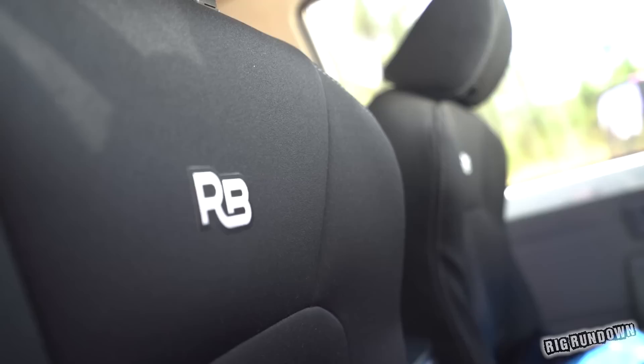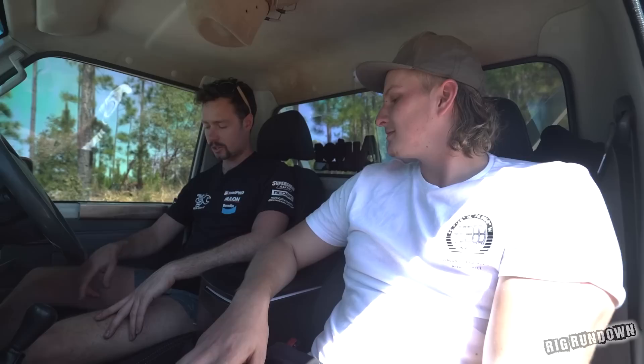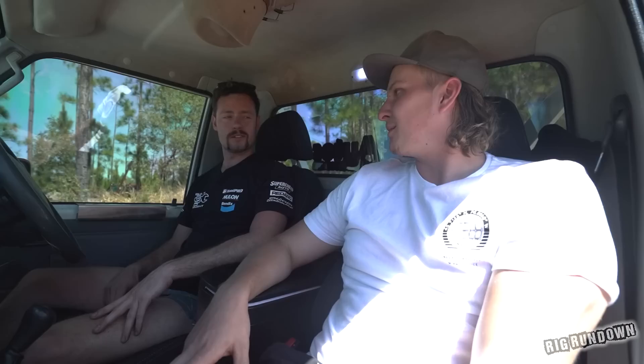The seats are different — they're XR6 seats. A bit more side support. It definitely makes a difference for driving — holds you in when you're moving side to side. Did you make mounts or get adapters? I made my own mounts and everything and got it all signed off. They've got like 10 mod plates on the ute — bit going on. That's Queensland life.